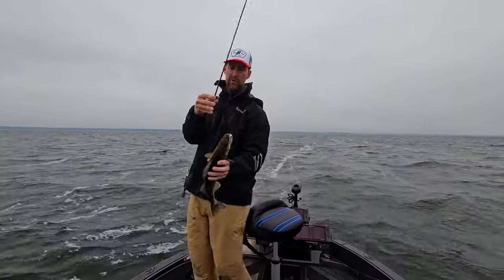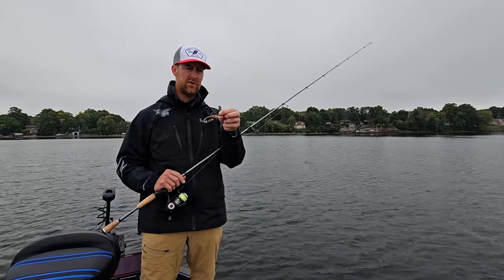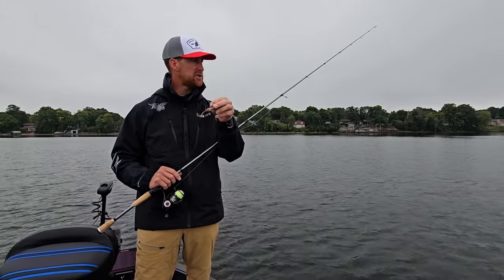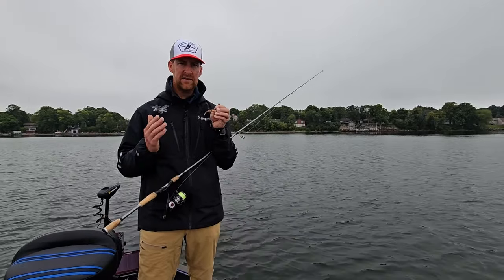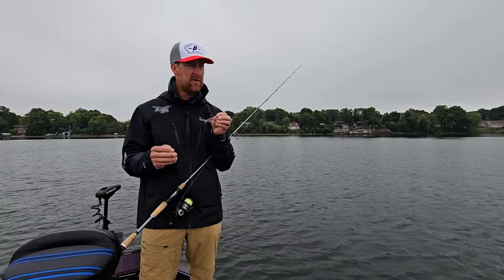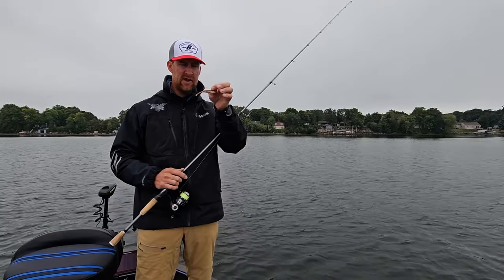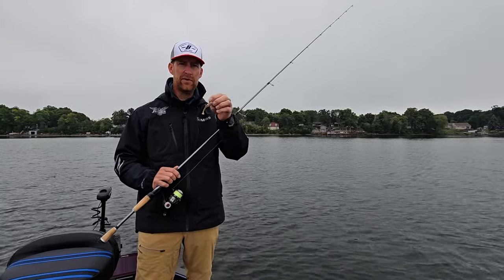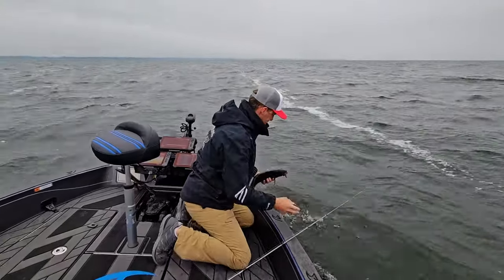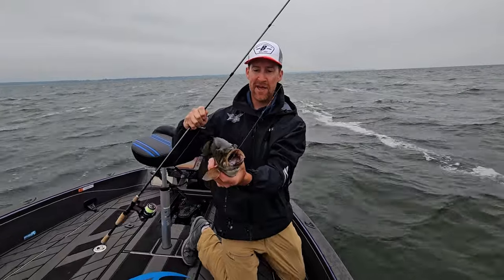It has a lot of versatility and there's a number of different things you can do with it, but one of my favorite ways is to use the darting action of the bait to trigger a fish. Generally, I'll try to find some fish on forward-facing sonar, get within 40 to 60 feet of them, make a cast a little bit past them, and then come in over their heads. I like to give it a couple of twitches above the fish — just to get their attention, like saying 'hey, I'm up here' — and let the bait dart above their head.